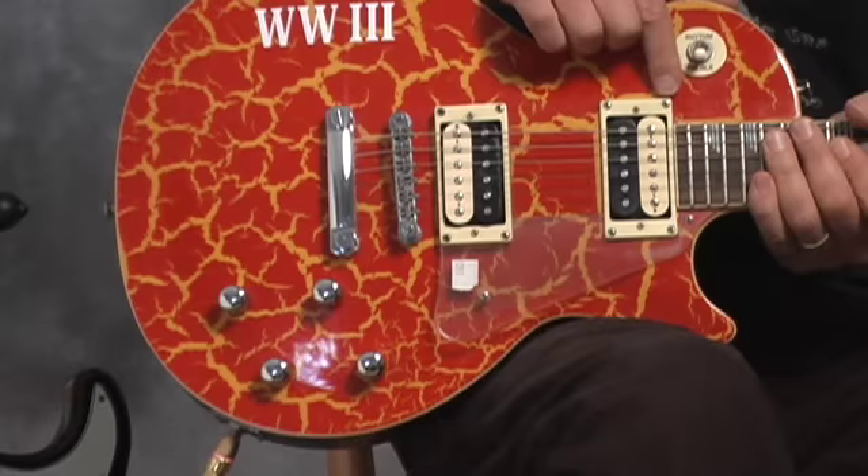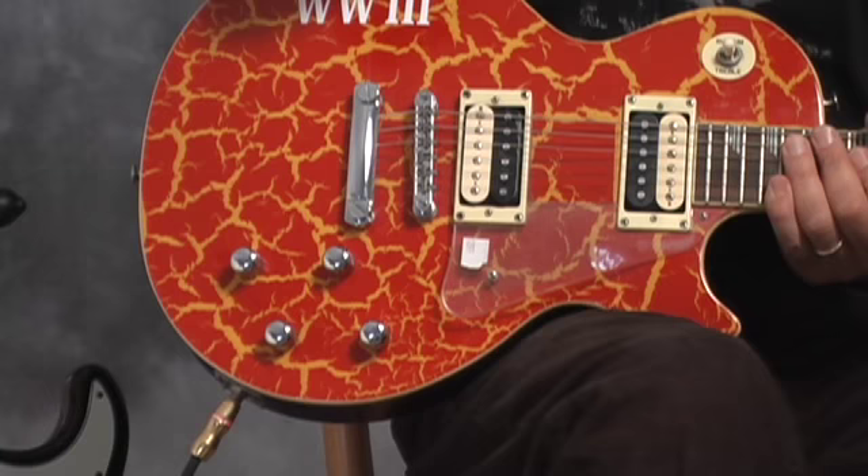It's got humbucking pickups like a regular Les Paul — that means it's got two single-coil pickups wired together for cancelling hum.